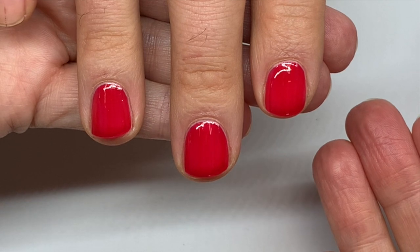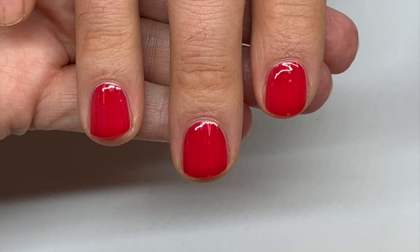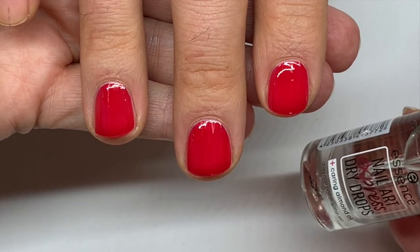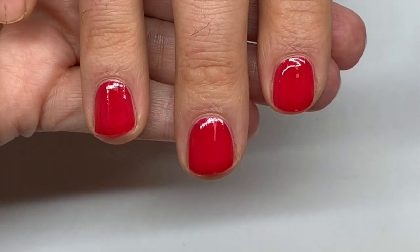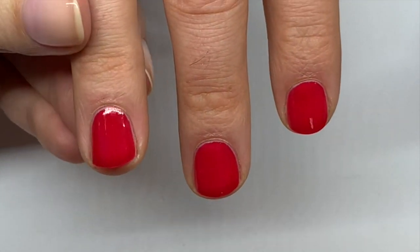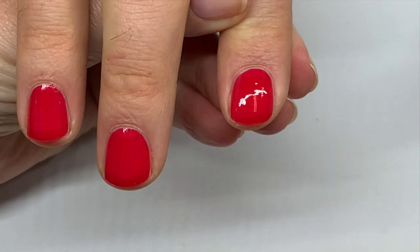The way the polish dries is the solvents from the nail polish — usually the first two or three ingredients — have to evaporate. The drying drops help draw the solvents from the surface, drying the polish quicker. You can tell it's drying when the surface of the nail polish becomes less full and less shiny.